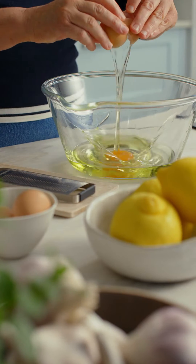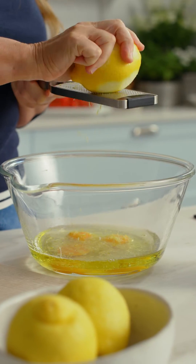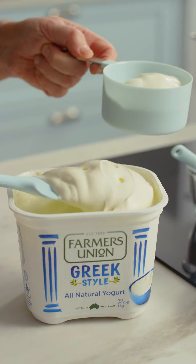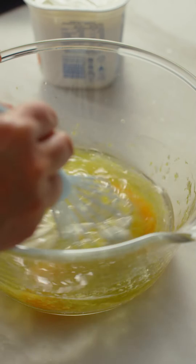My Lemon Drizzle Cake is what the sweetest and zestiest dreams are made of. Adding thick pure natural yogurt to the batter makes a beautiful soft cake with the perfect crumb.